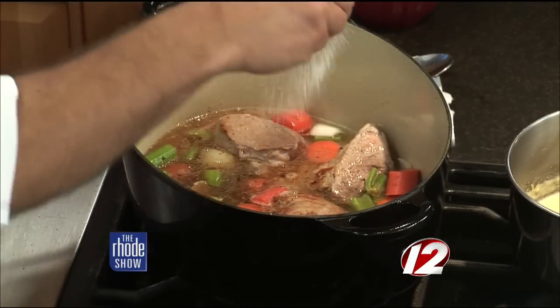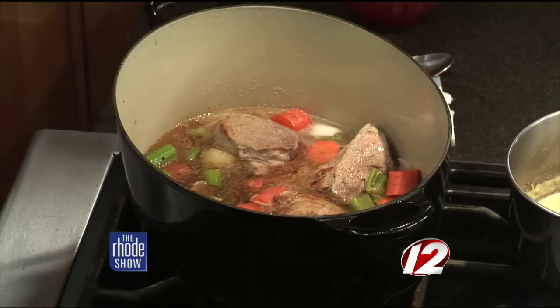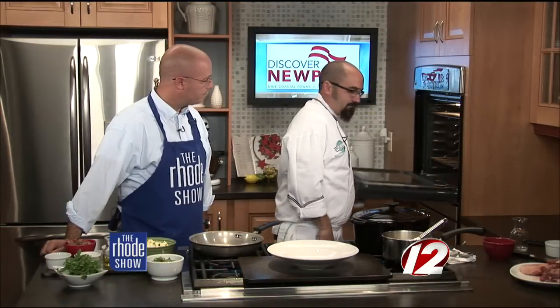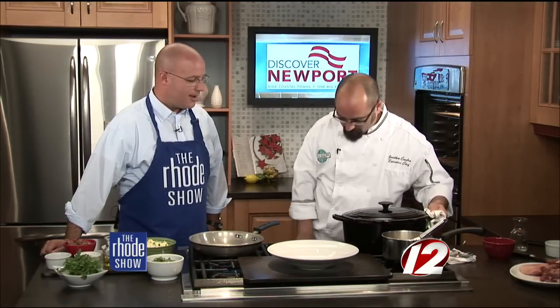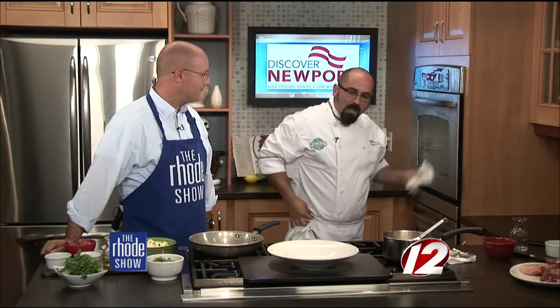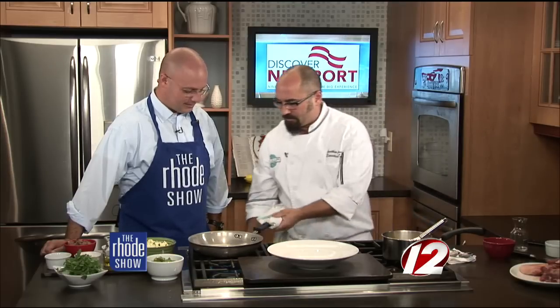A little bit of salt just to finish there. That's going to braise in the oven for about three hours — just let it sit. Don't be one of those people that keeps opening the oven and checking on it all the time; you can check on it every couple of hours just to see how it's doing.